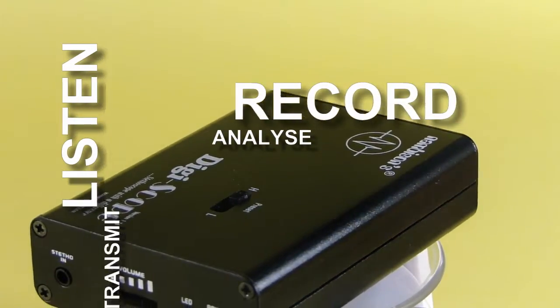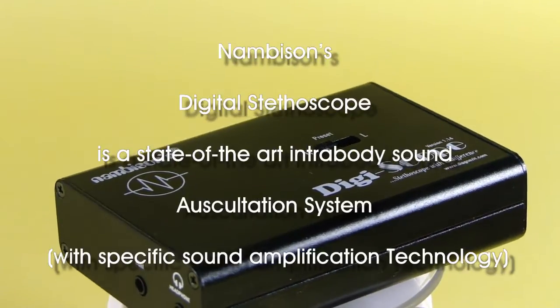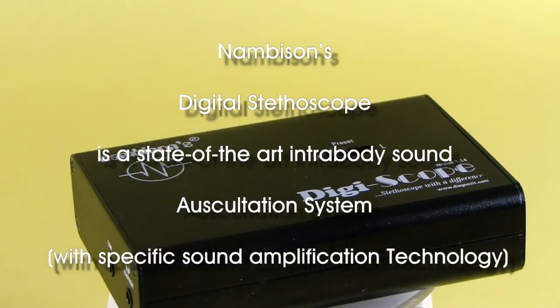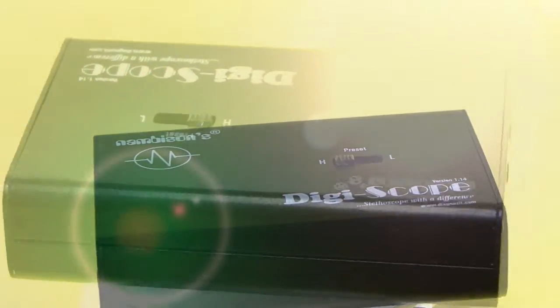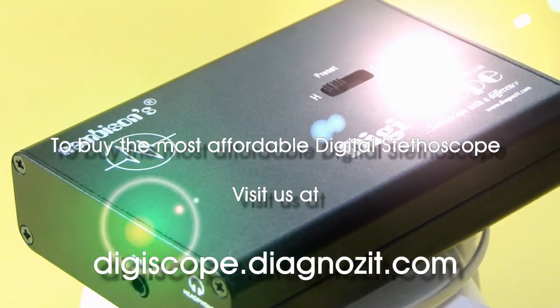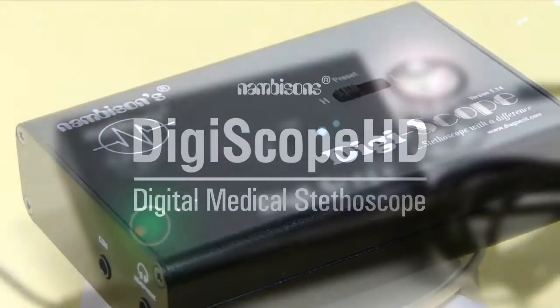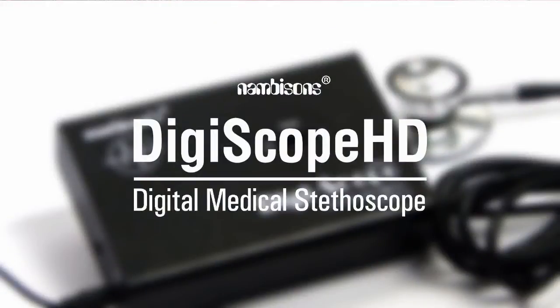Enjoy high quality auscultation sound with DIGISCOPE HD. Look for more videos. Visit our website digiscope.diagnoseit.com for more information. Thank you for watching.